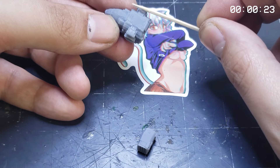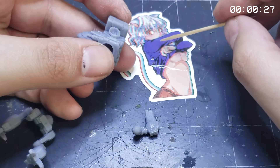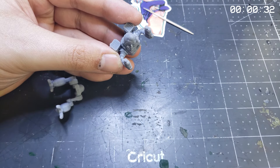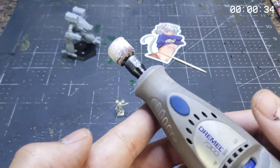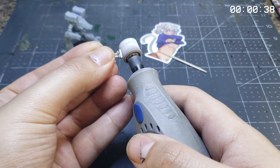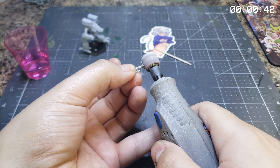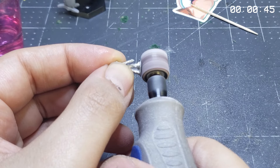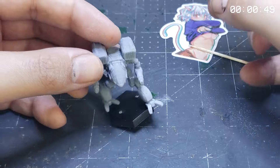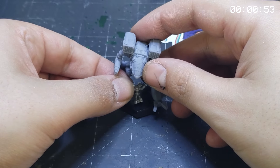A few little dabby doos of super glue followed up with a tap or two of the Bobsmith Industries Insta-Set Accelerator and we're ready to attach this feller to his base. A happy little Iron Wind Elemental on the base is the cherry on top for the composition.